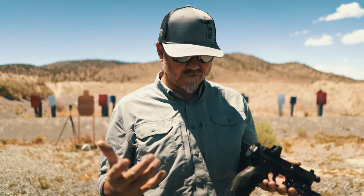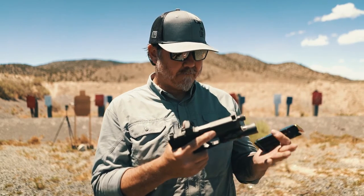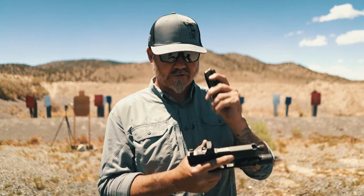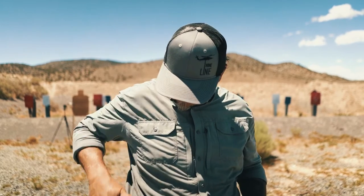This one unfortunately came through my distributor as a California gun, so it did have some 10 rounders. But I pulled all my old 15 round magazines from my original VP9 — we're going to use those today. Let's get on it. Eyes and ears.